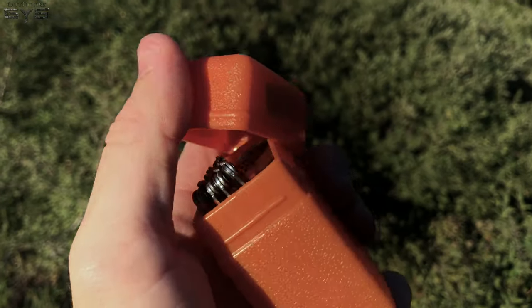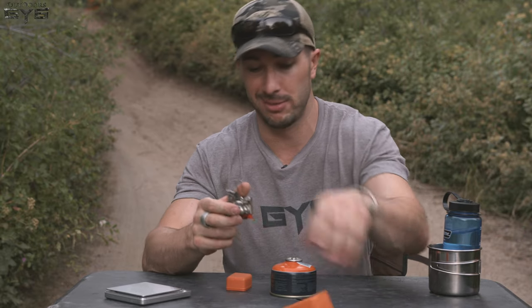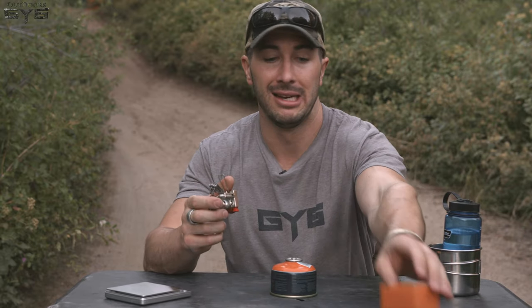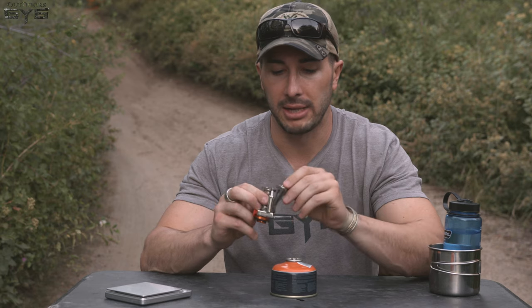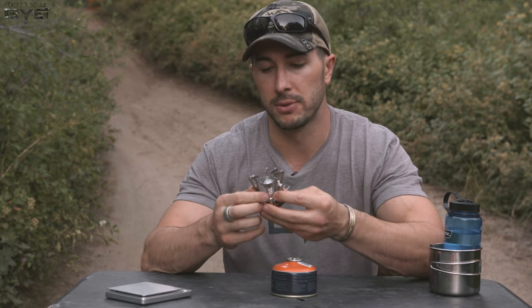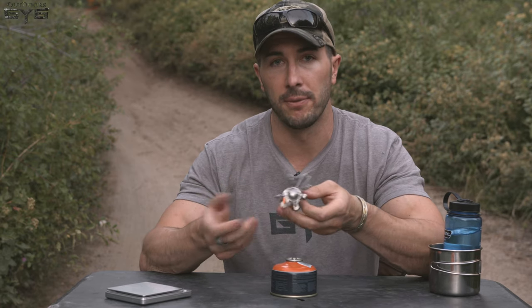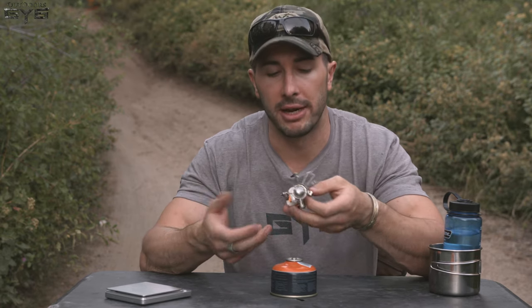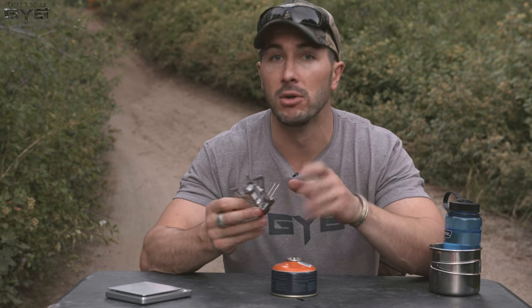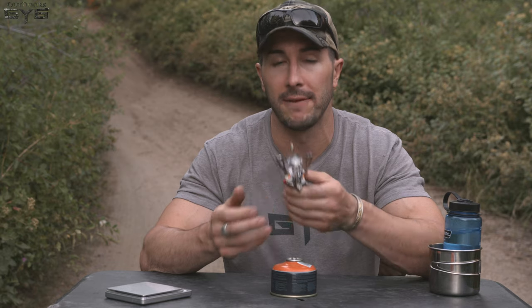It comes with a hard case. The link is in the description of this video — if it performs and does what it's supposed to do, you can click the link and check out the product on Amazon. It helps our channel a little bit too, because we get kickbacks from Amazon for leading you that direction. Amazon does have, most of the time, the best price in the market for a lot of these products.